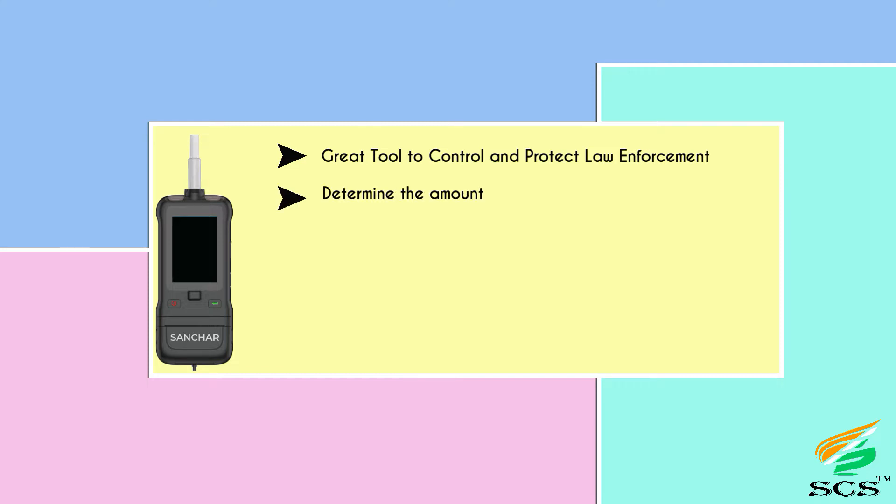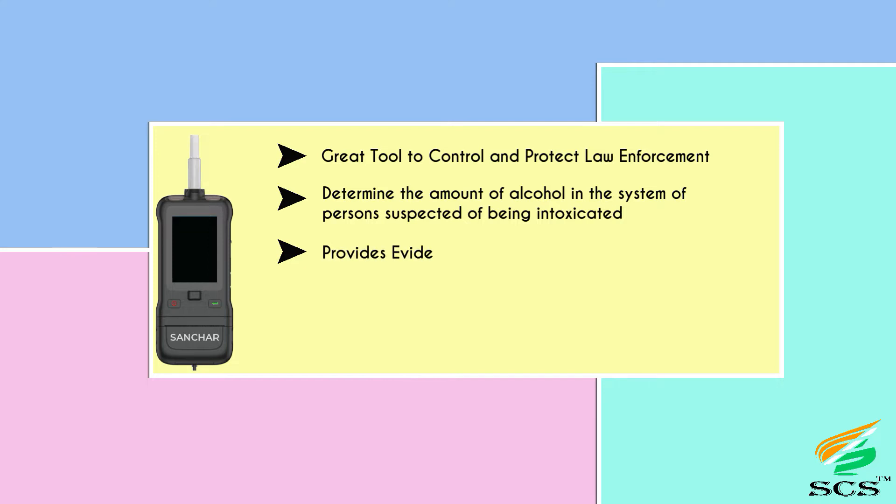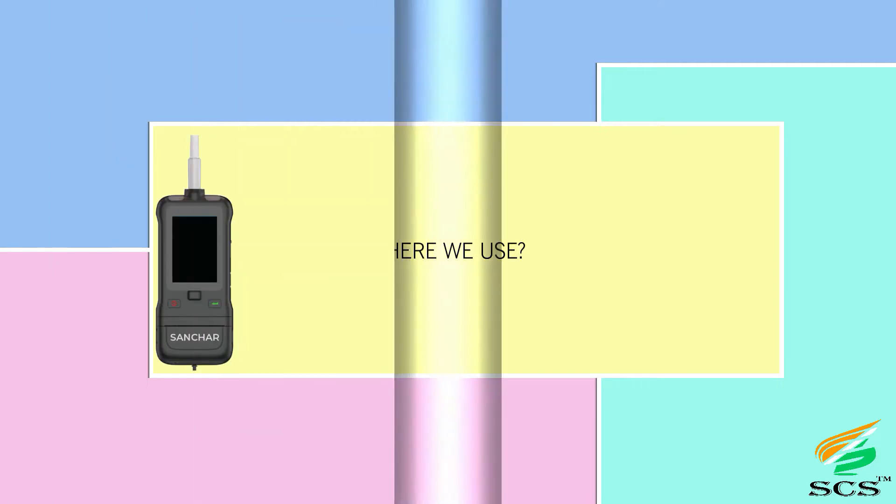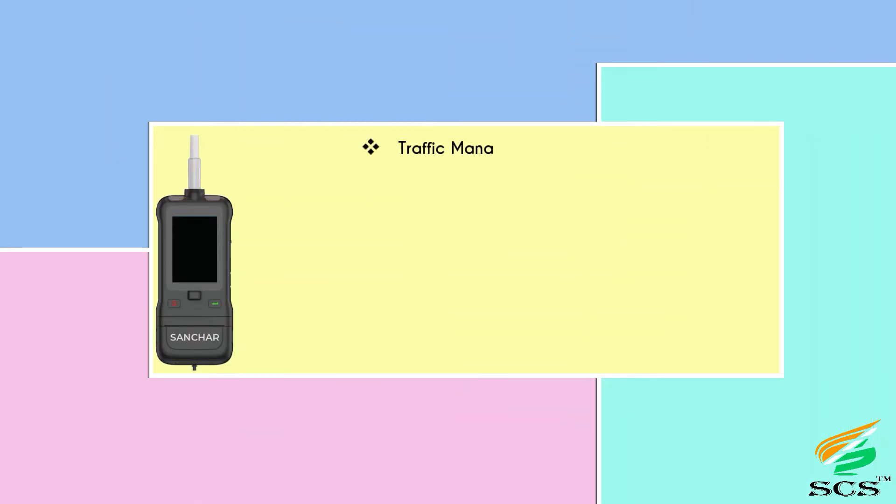The device determines the amount of alcohol in the system of persons suspected of being intoxicated and provides evidence in use-of-force incidents. As your blood alcohol content rises, you can get clumsy and take longer to react, and you may not make good choices — these things make driving dangerous. Use cases include traffic management, police stations, railways, airports, hospitals, malls, hotels, offices, factories, and mines.